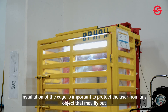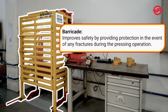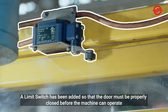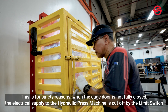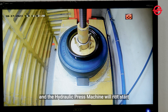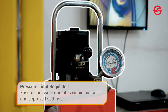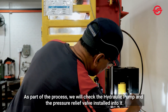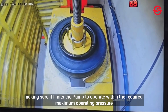Installation of the cage is important to protect the user from any object that may fly out. A limit switch has been added so that the door must be properly closed before the machine can operate. When the cage door is not fully closed, the electrical supply to the hydraulic press machine is cut off by the limit switch and the machine will not start. We also installed a safety device to regulate the pressure of the pump. We check the hydraulic pump and the pressure relief valve, making sure it limits the pump to operate within the required maximum operating pressure.